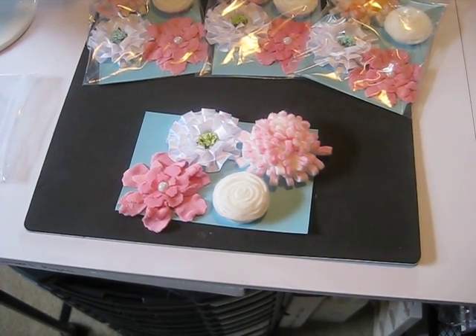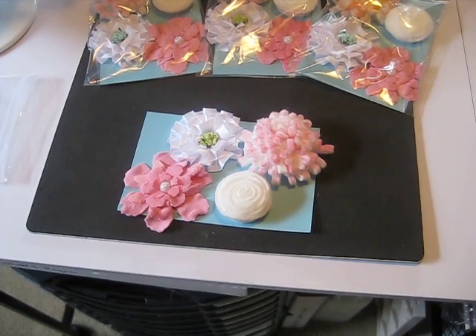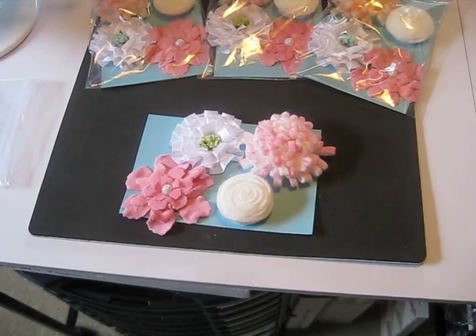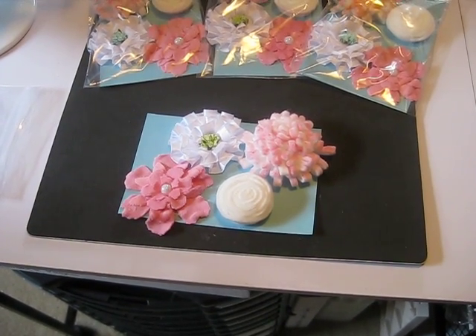Hey everybody, it's Audrey from CraftyCardCupcake.blogspot.com — check out my blog. I'm going to be opening a store on there pretty soon. I'll let you know more details and show you what I'll have for sale, but keep your eye out for that.